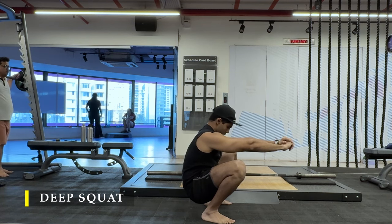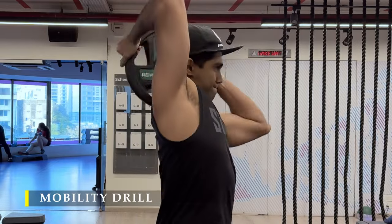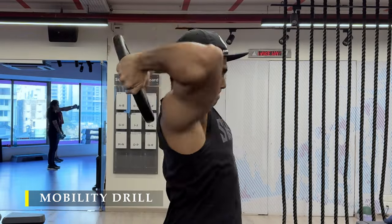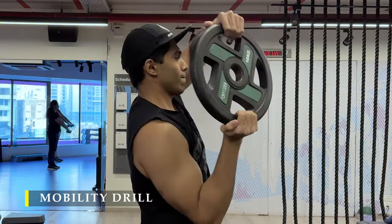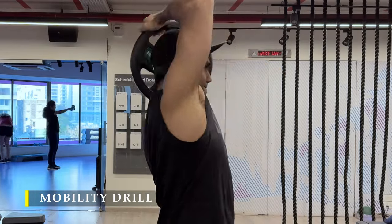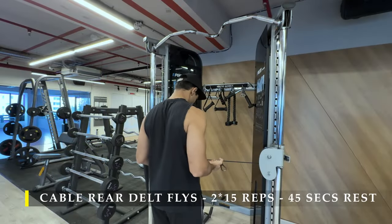Now, I often face challenges with my shoulder joint, especially my left shoulder, because I'm a side sleeper and I often sleep on my left side. So I feel a little bit of restriction, and I do at least a couple of mobility drills before I start lifting weights to ensure my joint is completely primed up. Here I'm doing plate around the head — you take a plate which you can control and turn it around yourself, taking your shoulder through the internal and external rotation phase just to warm up. Do it a couple of times, 10 repetitions, and that should be good enough.